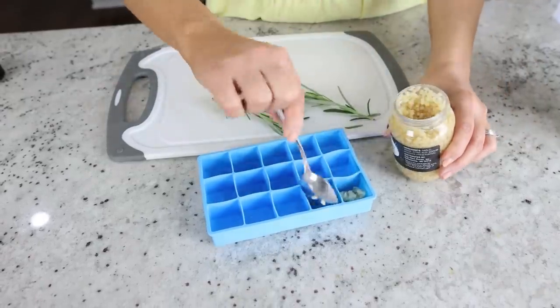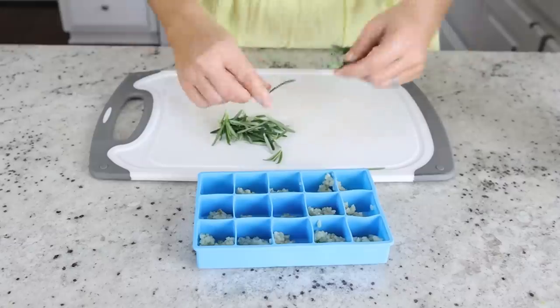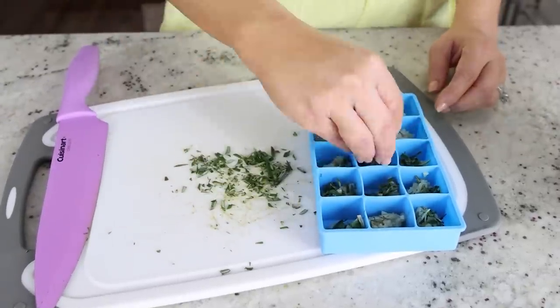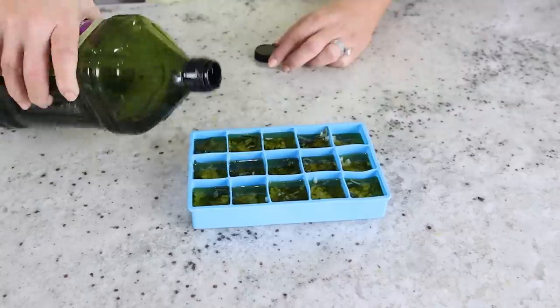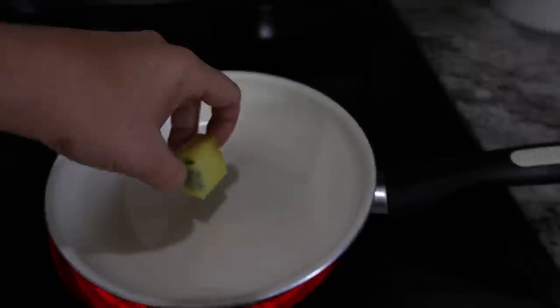You can put any herbs you want in here. I'm going to add a little bit of minced garlic and some minced rosemary, then add in your favorite oil. Place it in the freezer. Once they're completely frozen, add them to a zip-lock bag, and anytime you need them for a recipe you can just toss them straight into your skillet.